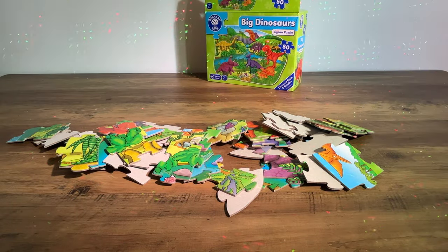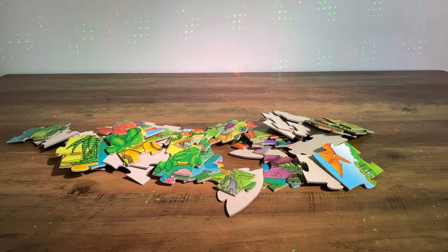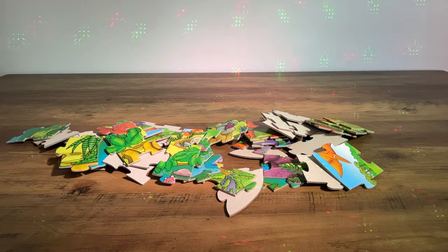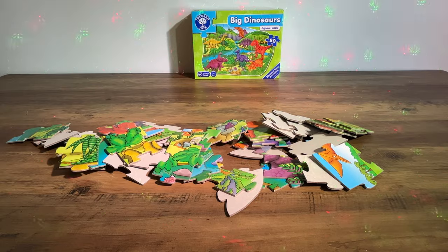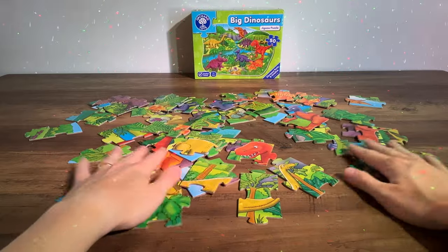There are 50 pieces in this jigsaw puzzle. Let's take this box and pop the lid back on so it's nice and tidy. I'm going to leave that at the back of the screen so I can see it. Let's give them a bit of a muddly jumbly up and get them all facing the right way.